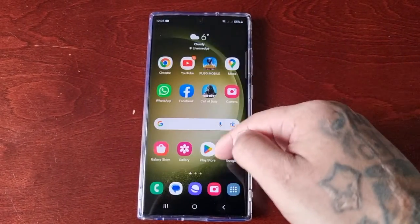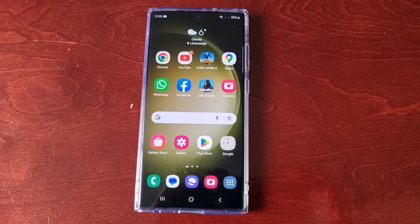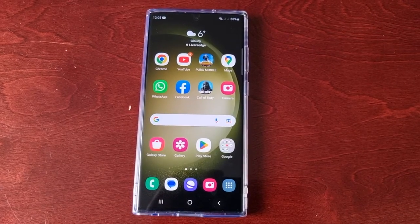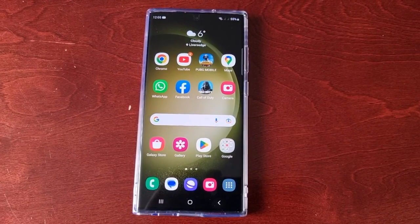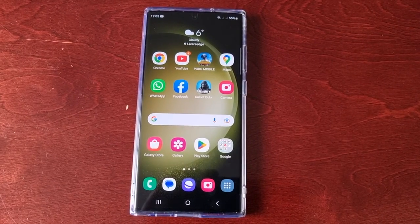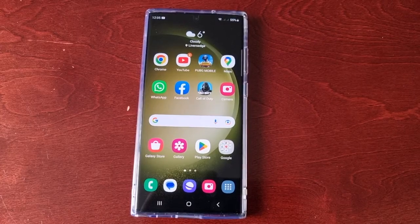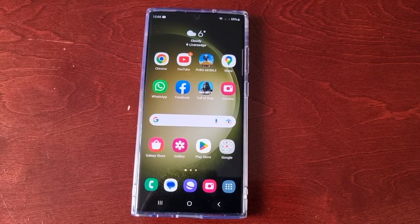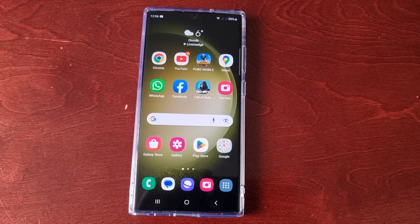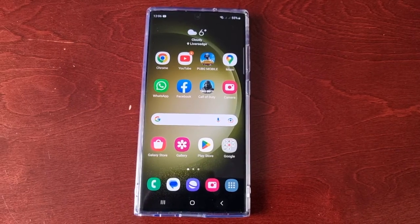It's your boy the Android Doctor back again with another video. I'm here with the S23 Ultra and this time I'll be showing you how to set up the secure folder. The secure folder is pretty much like a safe with a key, so you can keep all your important pictures, files, applications, game data — everything locked away and safe so that nobody can access it.